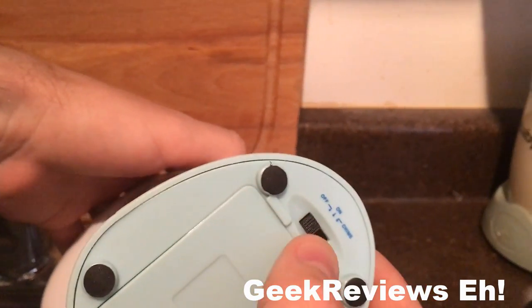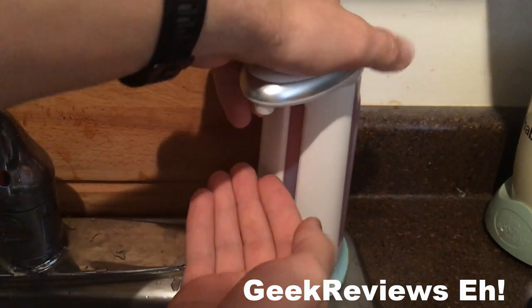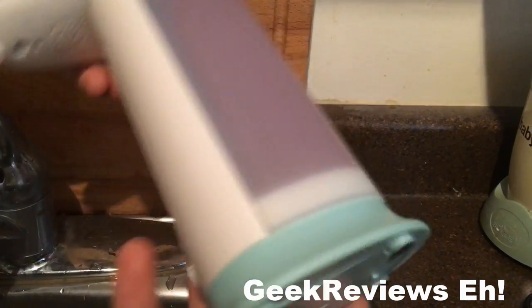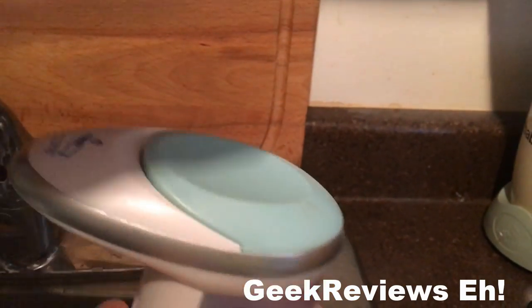On the bottom you see it has on, off, and chime mode. Chime mode will put a chime on only when you remove your hand from the soap. So let's test it with the on mode just after I show you how to install the soap.